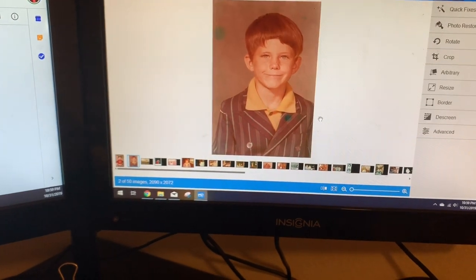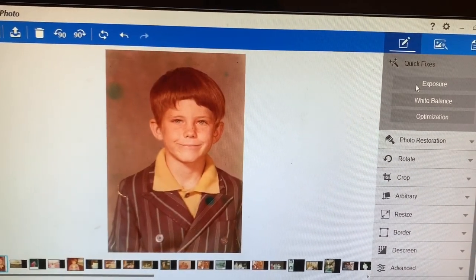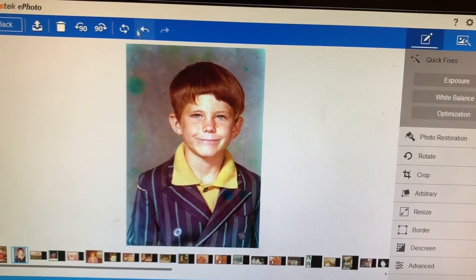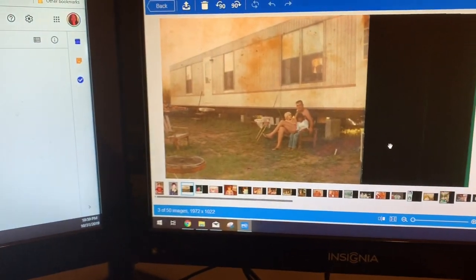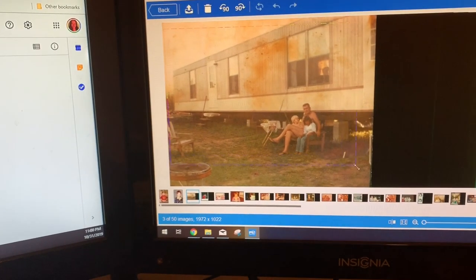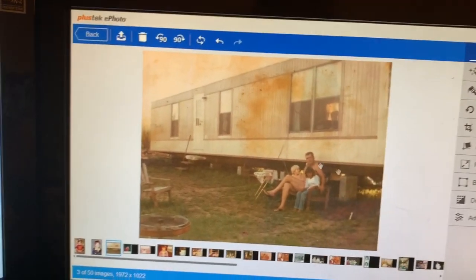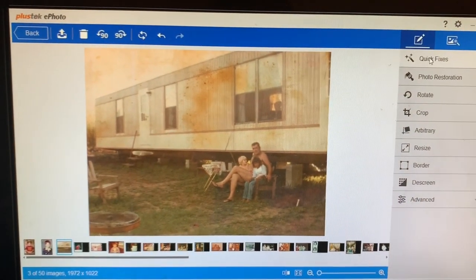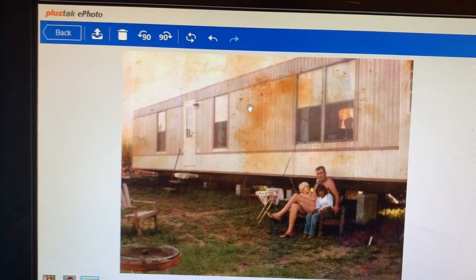So I'll go in here and crop it — simple as just dragging it over, it crops it down. Then over here on the right under Quick Fix, I'm going to select Exposure and White Balance. Sometimes I do Optimization but I usually don't like that one so I take it out. These photos were definitely not well cared for — I've been in charge of getting them scanned. You can see these photos are just really in bad shape, but I want to get them at least on the computer so they don't continue to get even worse.